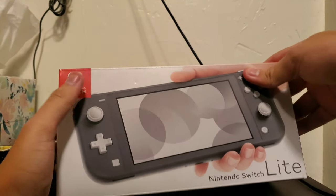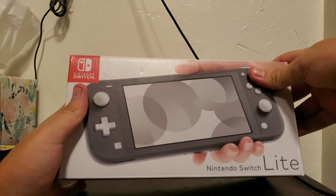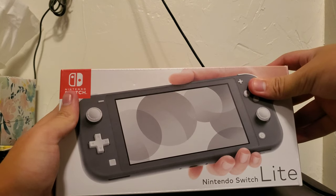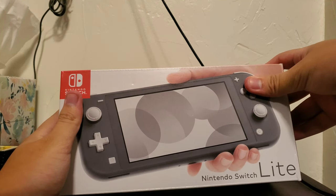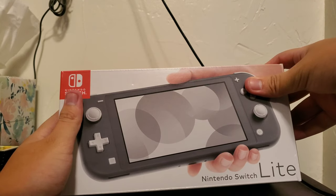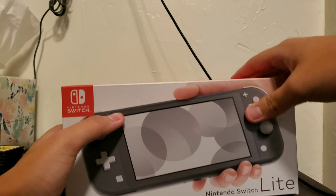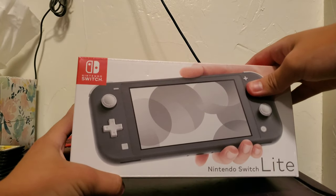Hello everyone. I just came in here to show you my Nintendo Switch Lite that I just got today on release date. I don't think I remember getting any console on launch day since the original Nintendo 3DS from March 2011, but here's a look with my thoughts on the Switch.